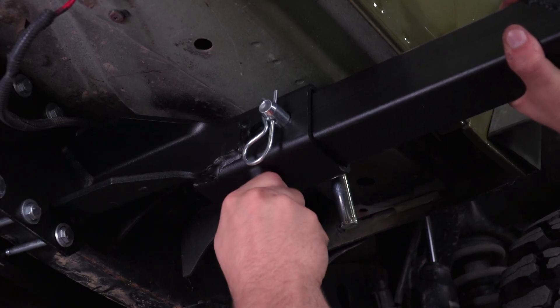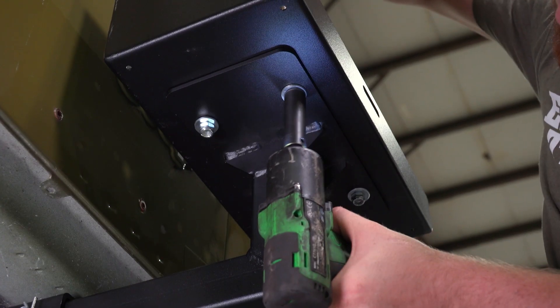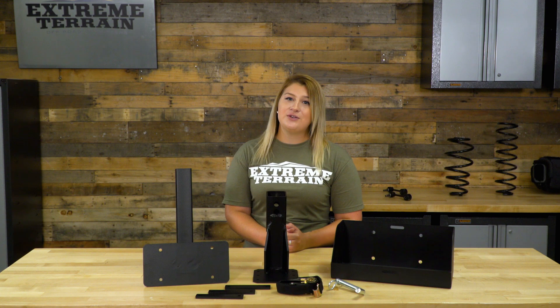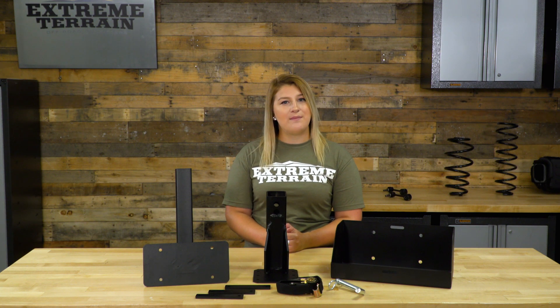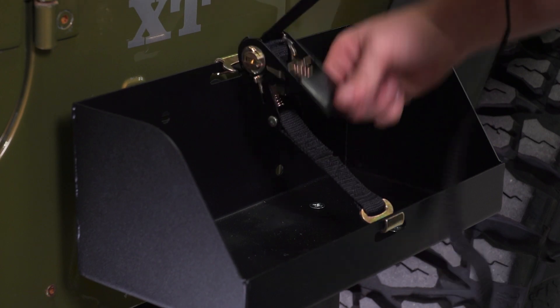Then you can slip the carrier into the receiver and secure the hitch with the pin and the anti-rattle bolt. Once the mount is intact, the tray can be installed using the four flathead screws, nuts, and washers provided. You can attach the rubber mat to the bottom of the tray by removing the backer and pressing down firmly. Once the install is done, you can strap down your jerrycan with the ratchet strap and hit the trail.